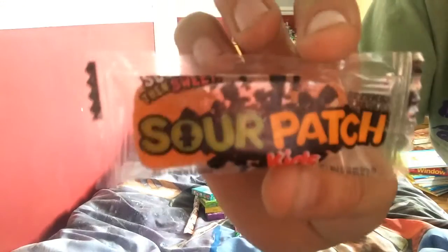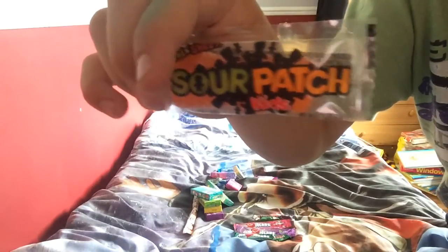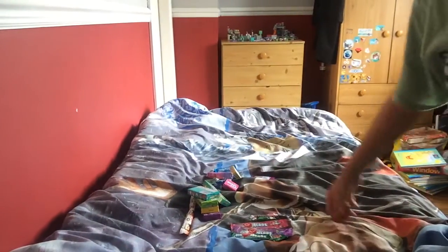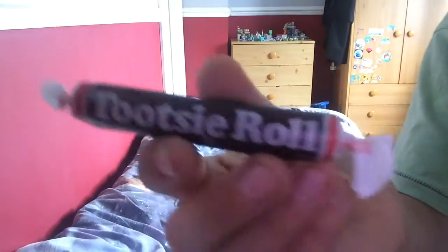This here is Sour Patch Kids. We do have these in England but I'm wondering if they're different in America - maybe more sour or more sweet. If you know the difference between Sour Patch Kids in England versus America, please leave a comment. The next thing is called Swedish Fish - we all know where this comes from, it's Swedish. I've had one of these and it's pretty plain, it reminds me of the strawberry sweets you can get in pick and mix.